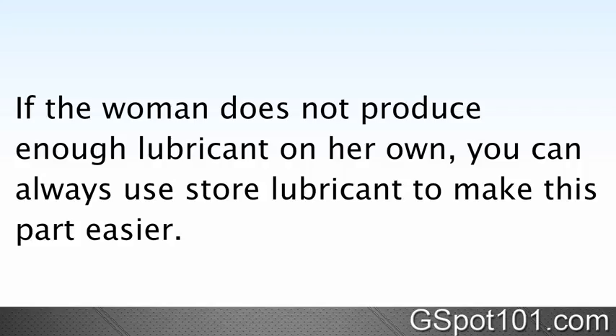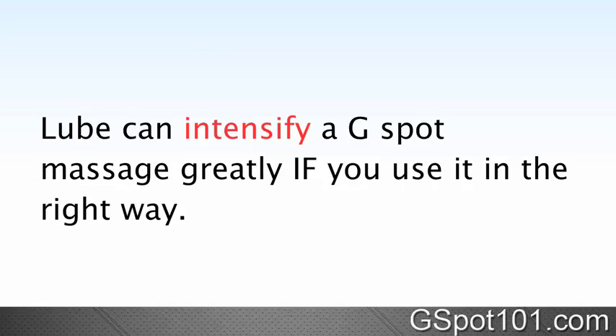If the woman does not produce enough lubricant on her own, you can always use store-bought lubricant to make this easier. Lube can intensify a G-Spot massage greatly if you use it in the right way.